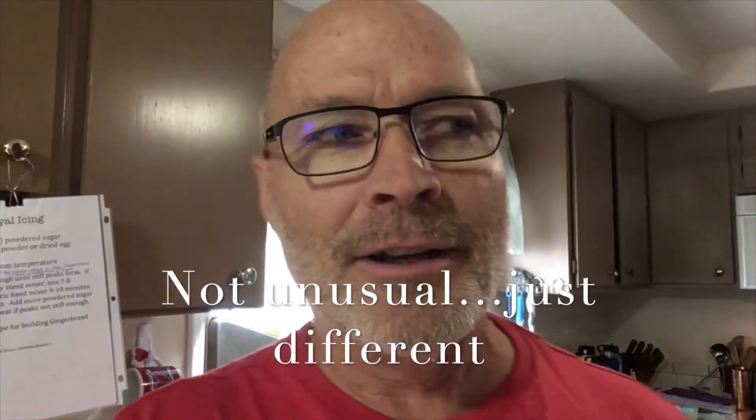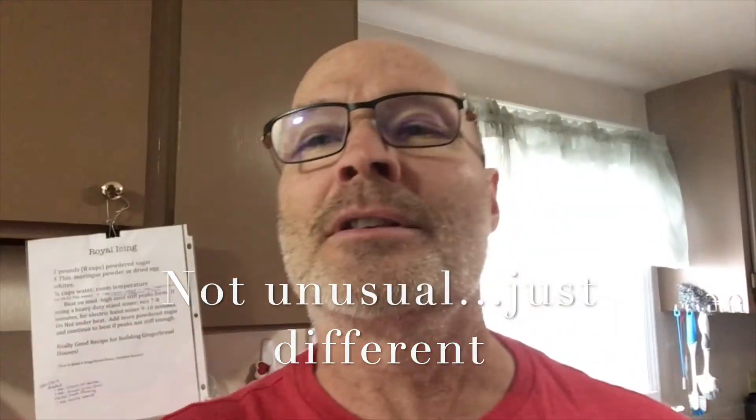Hi, it's Nomadic Mad Men. It's February 13th. I'm in the kitchen. I'm doing something a little unusual — a demonstration of frosting sugar cookies.